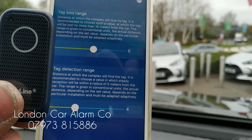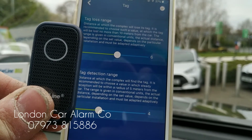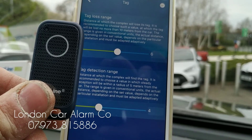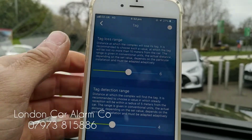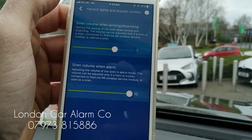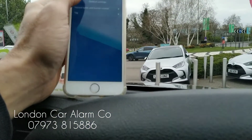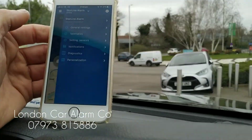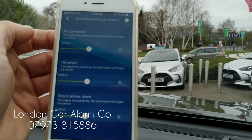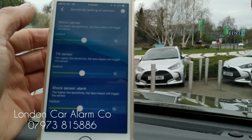This tag here — you'll notice it just moved as it calibrates itself and shows the actual settings. So if you thought, 'I've got this in my drive and the tag range is too close,' you can reduce it remotely. It also has the facility to increase the sensitivity of shock sensors, tilt sensors, and motion sensors. Going to sensitivity on sensors, you can see this system has a tilt, shock, and motion sensor, and you can increase them as you see fit.